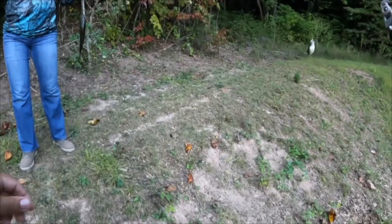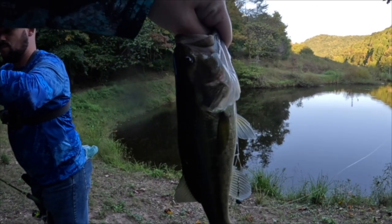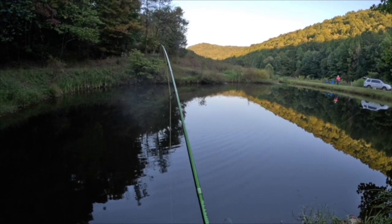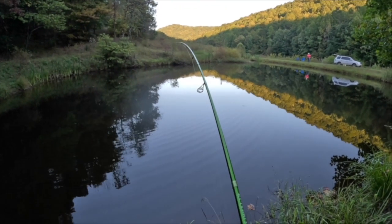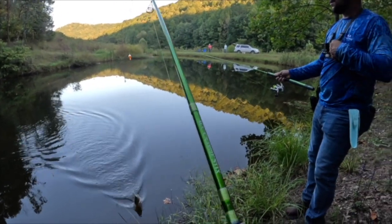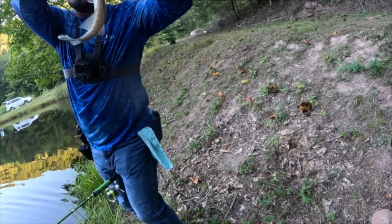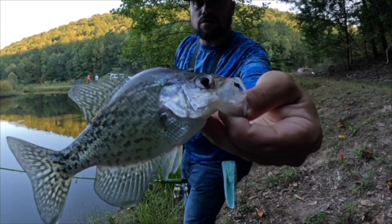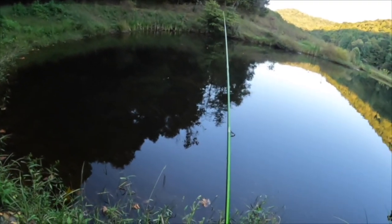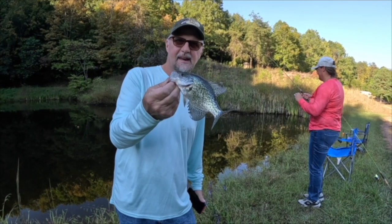All right y'all, let's take a look at this pretty fish. We're gonna put that one back in guys. All right, Heather's got another one and that is a beautiful crappie — that's what I'm talking about. It's about to fall out of his mouth — yep, that's why they call him paper mouth. Heather just hooked into a beautiful black crappie. Look at that nice little black crappie using ACC crappie stick and a live minnow.